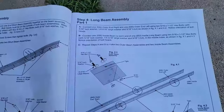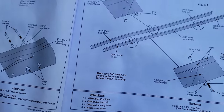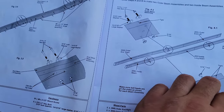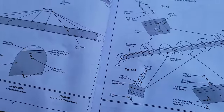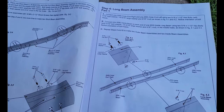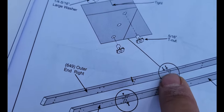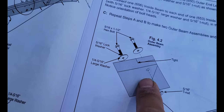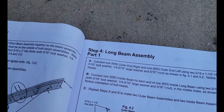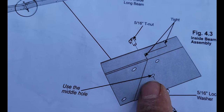Moving on to step four: the long beam assembly. It's more or less the same as the short beam — two pieces attached at the center and three pieces at the ends, just longer pieces. Looking for parts 649 and 650. Remember, you repeat step four twice for the two long beams. For the outer end, even though there are three slots, we're only using the top and bottom holes, leaving the middle one unused for now. The same goes for the inside beam — using just the center hole.